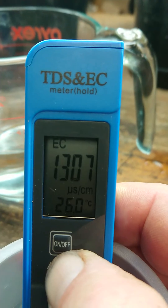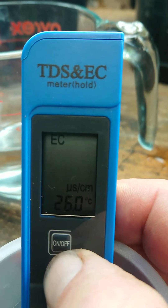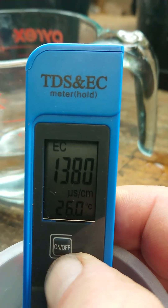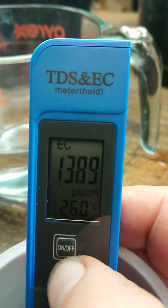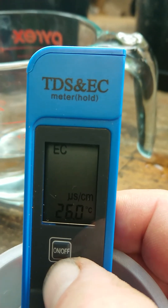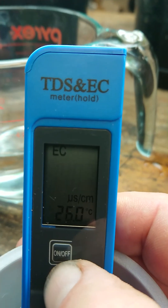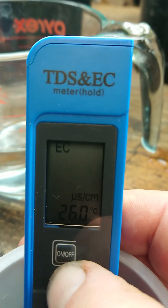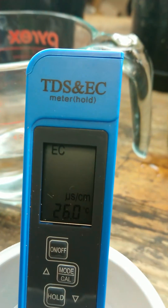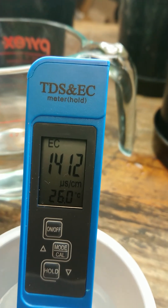It's gone too far again. I suggest you do it in small bursts until you get close. Getting close now — I'm going to go in individual clicks to get to 1413.